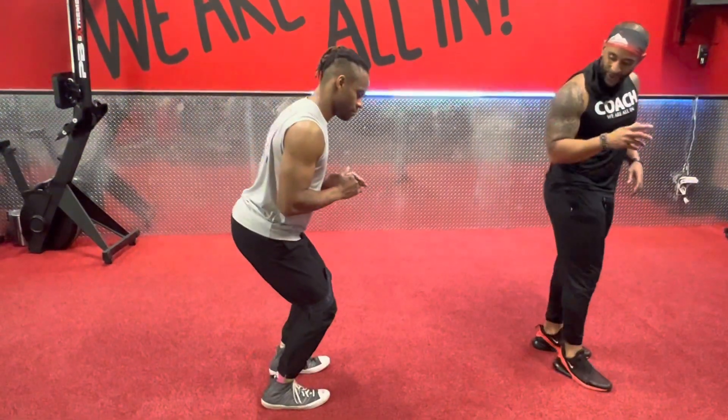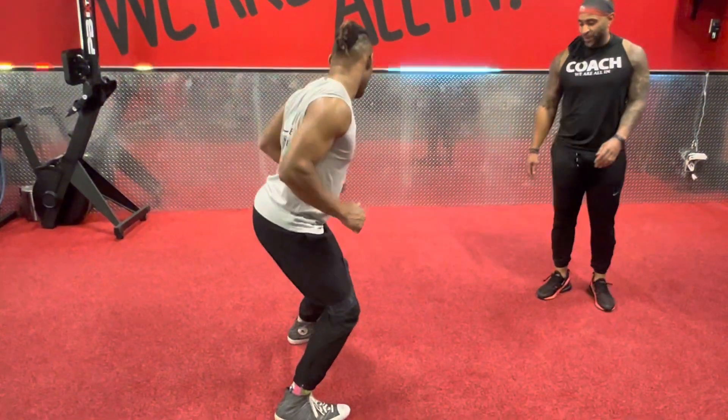You're going to take a few steps to the right, then a few steps to the left — kind of like we're doing that defensive shuffle.